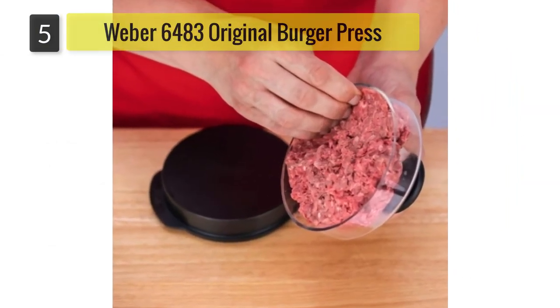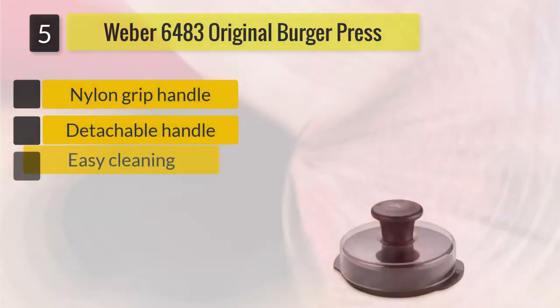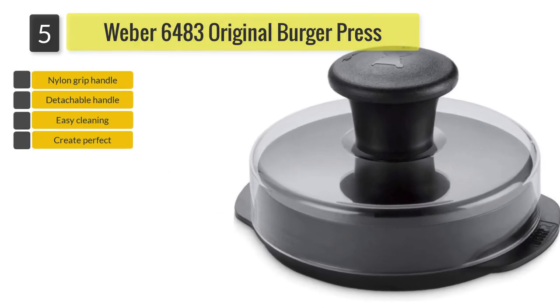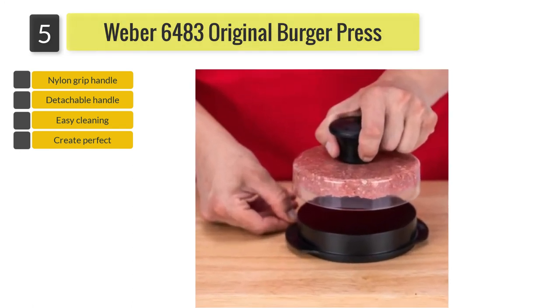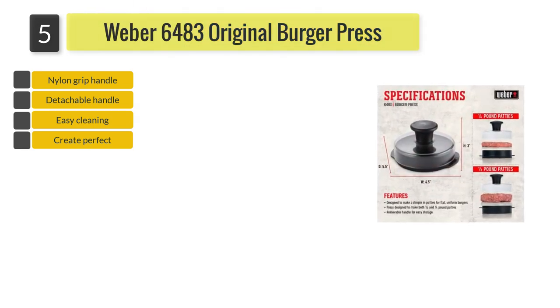Number five: the Weber 6483 Original Burger Press. Offering a choice of either one quarter of a pound or half a pound burgers, the Weber 6483 Original Burger Press forms patties with a dimple designed to help prevent puffing in the middle of the burgers during cooking.